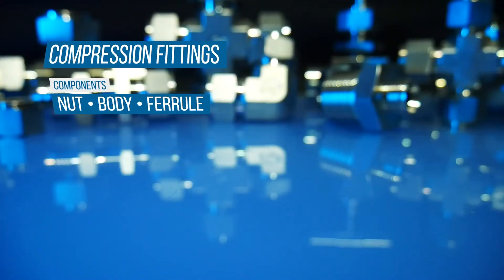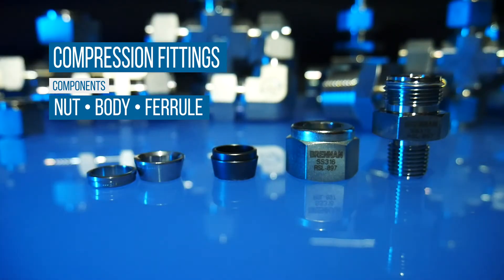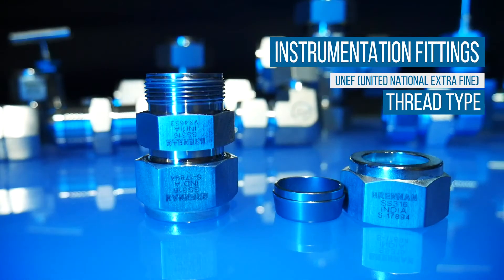Compression fittings are made up of three components: nut, body, and ferrule — either single or double. This design creates a sequential grip on the tube. Instrumentation fittings have UNEF, or United National Extra Fine Threads, and sizing is determined by the outside diameter of the tubing being used.